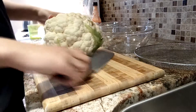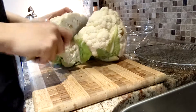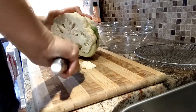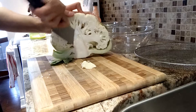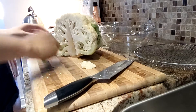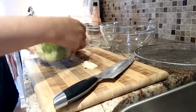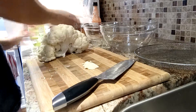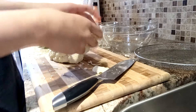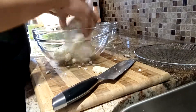Here we have our big old head of cauliflower. I was just gonna make half of this because I'm only making it for myself, so I'm just gonna cut the cauliflower in half, remove the core, and peel off the leaves. It's up to you — you can either cut the cauliflower into bite-sized pieces or just rip it into little tiny bite-sized pieces, totally up to you.